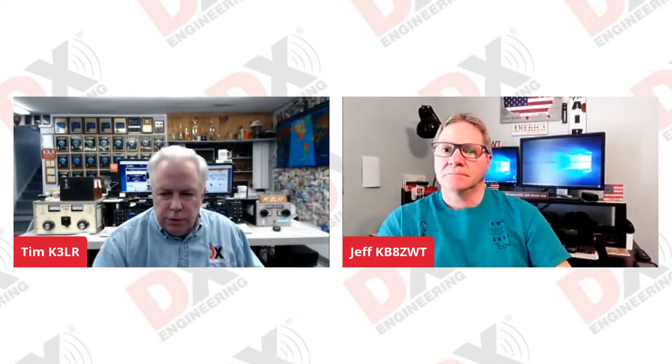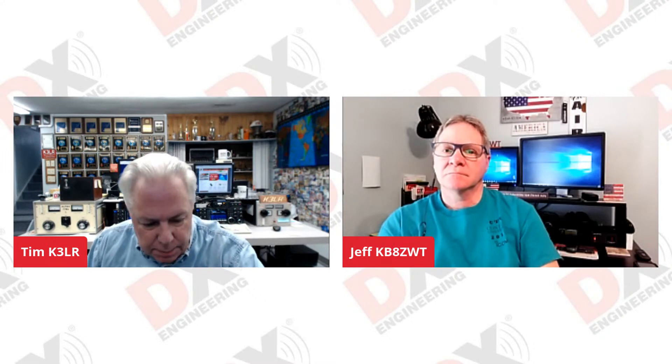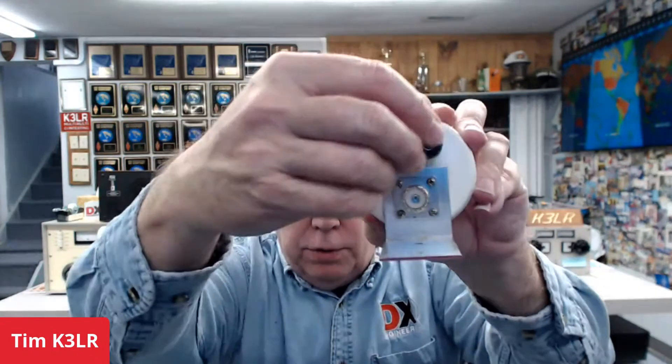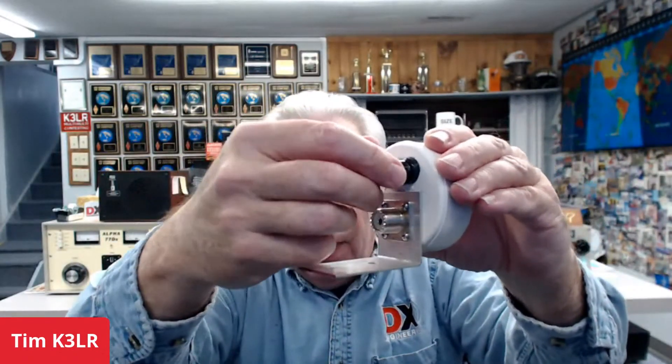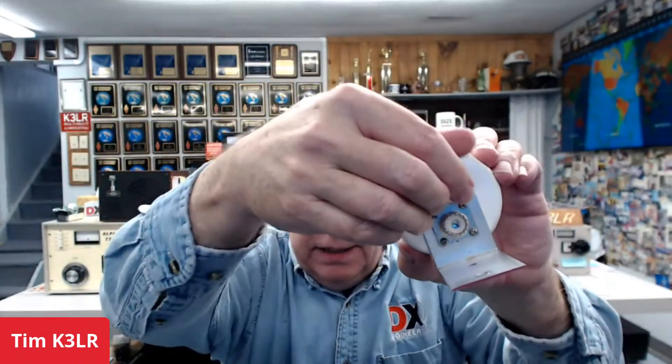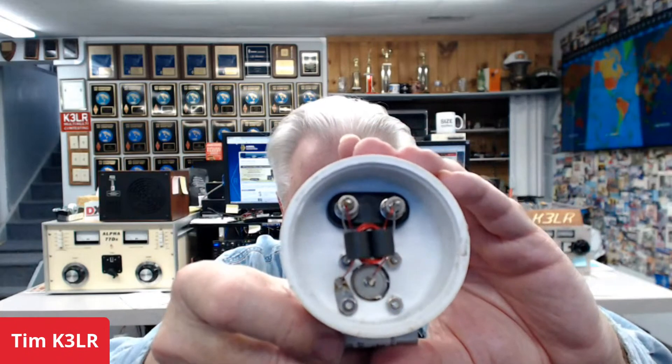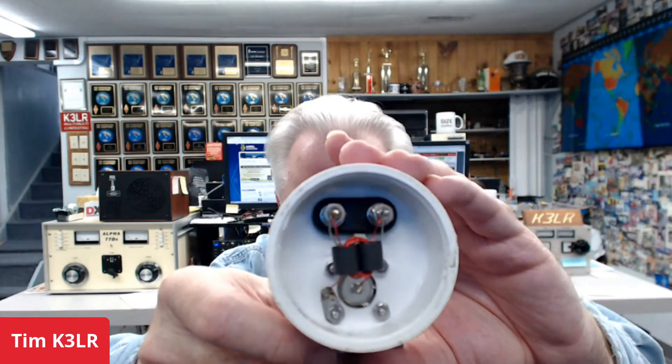I brought a couple of examples with me today. This is a beverage transformer — it's an un-un, unbalanced to unbalanced, because the beverage wire is fed against ground. That's unbalanced. But it's 450 ohms, and that's what hooks up to the red and black connections. The red is for the beverage antenna and the black is for the ground. It's nine-to-one and makes it 50 ohms with the ferrite and the windings on the core.